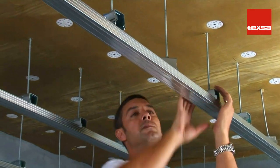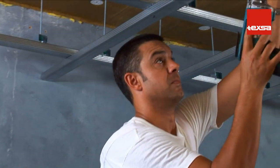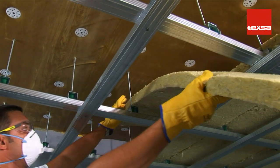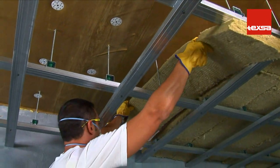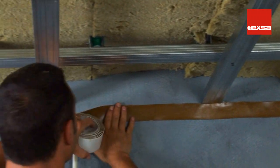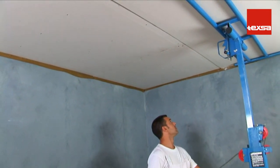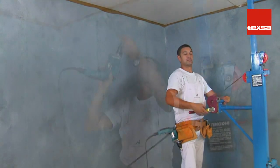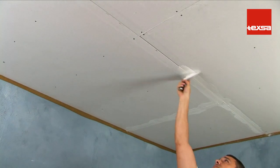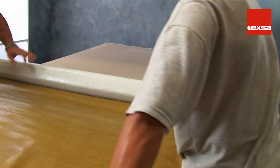Install the necessary structure for supporting the acoustic ceiling. The larger the air chamber, the greater the level of insulation. Place mineral wool inside the framework. Apply TEX SOUND SY band to the entire perimeter of the acoustic ceiling so that the plasterboard sheets are not in direct contact with the walls. Screw the first layer of plasterboard to the framework. Seal the perimeter and joints with jointing compound.